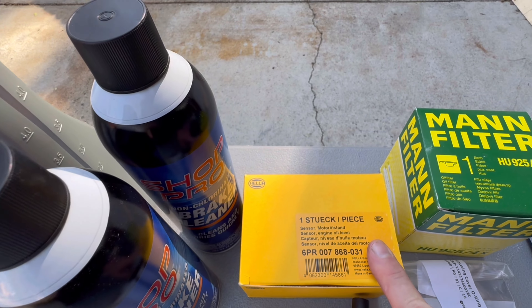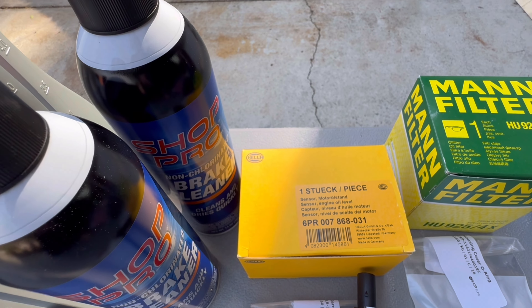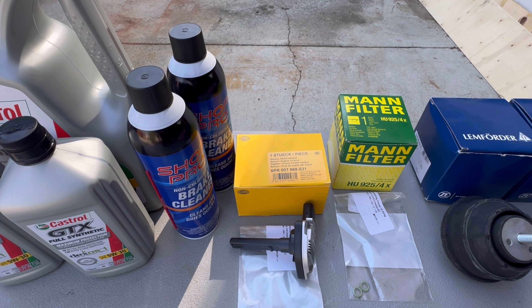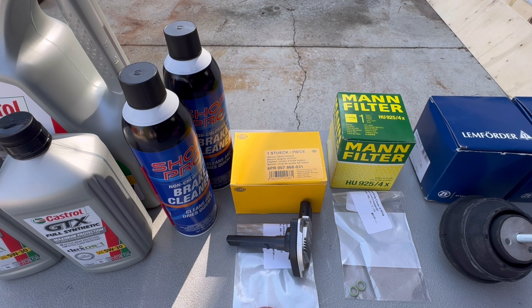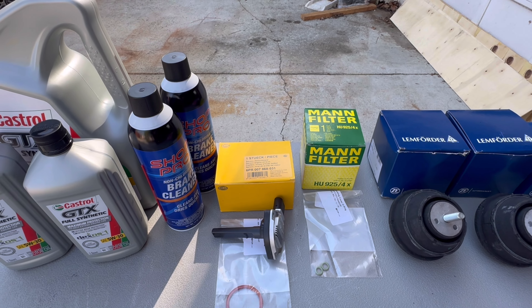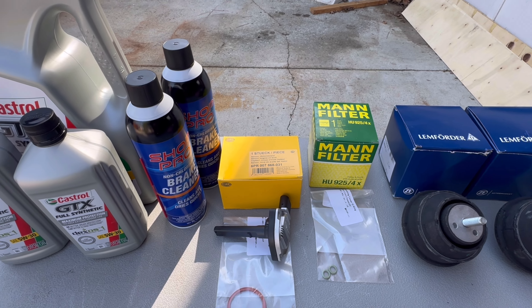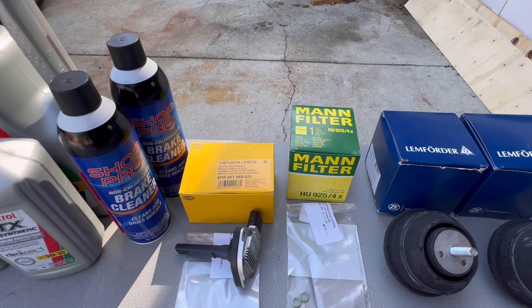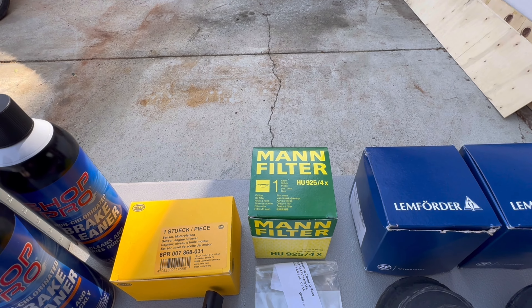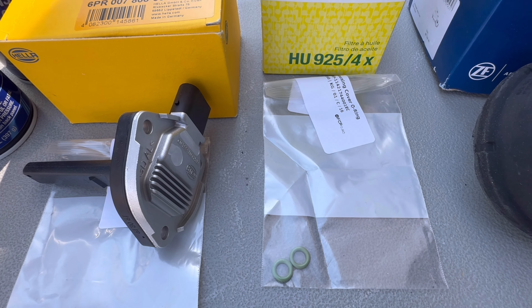Those are OEM Hella units. I'll put links in the description for everything that we're putting in. That addresses the amber oil light after startup - it's just a typical issue we have with E46s. That sensor fails and you get the oil level sensor light to come on. A new Mann filter with the O-rings for the oil filter housing.